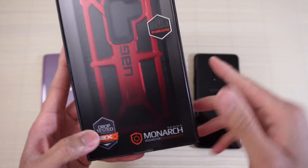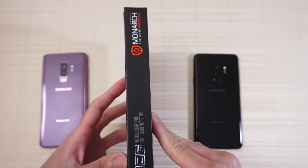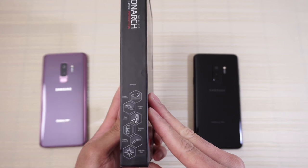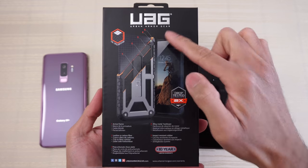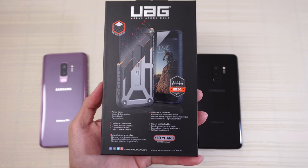Top grain leather — we'll check out the case and check that out. On this side of the box, just some more branding. Same thing on this side, some more information here. And on the back, information about the case. I'm gonna leave it here so you can pause the video if you want to check that out.